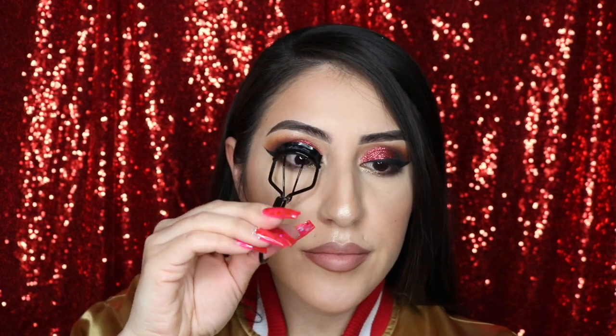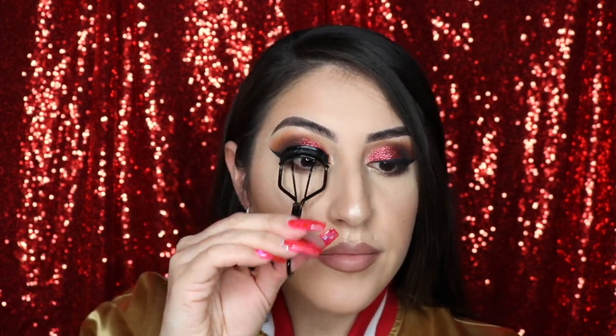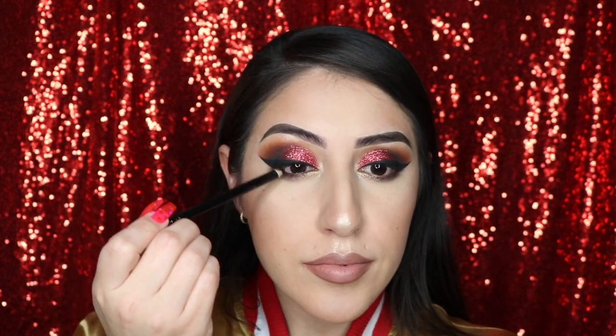I'm curling my lashes with my MAC eyelash curler — just make sure to curl them really well. Now I'm tight lining my upper and lower lash line with my Wet n Wild pencil liner in the shade Baby Scott Black.